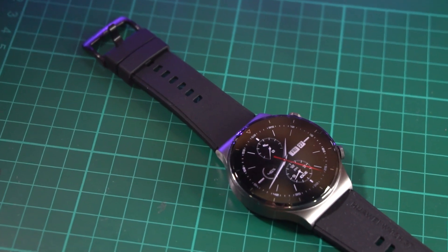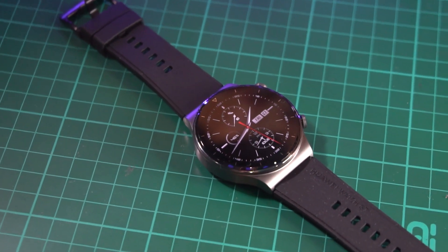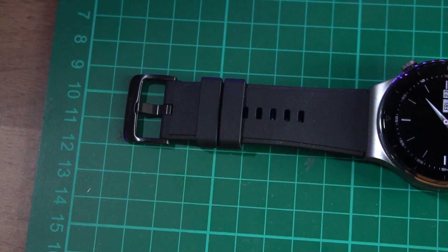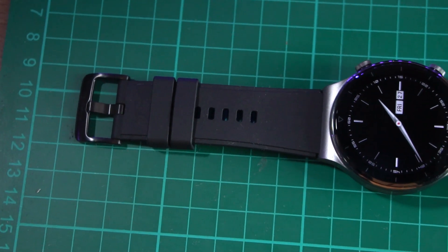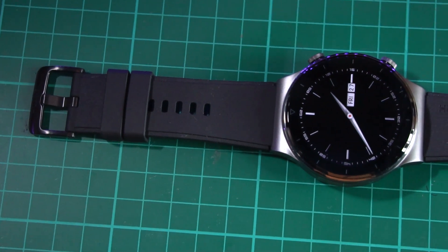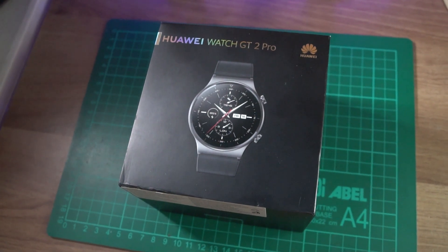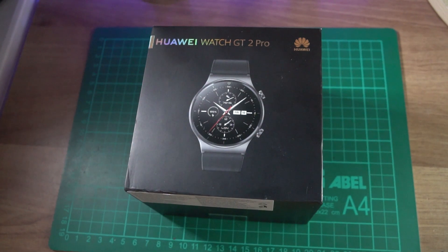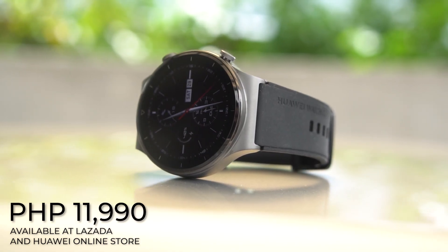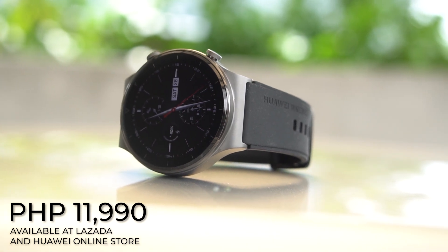There you have it. Huawei's smartwatch offering has always been easy to recommend, and that's still true with the Watch GT2 Pro. It looks incredibly handsome in its titanium and sapphire body. While its Lite OS is constraining in terms of third-party compatibility, it has more than enough built-in apps and tracking capabilities to satisfy most users. Christmas is right around the corner, and if you want to give yourself a treat or gift someone special, the Huawei Watch GT2 Pro is an excellent option, priced at 11,990 pesos and available at Lazada and the Huawei Online Store.